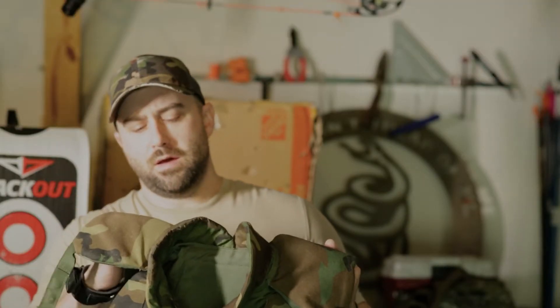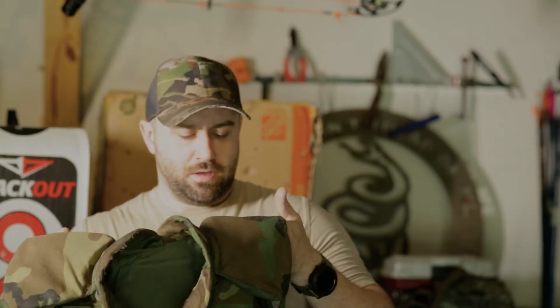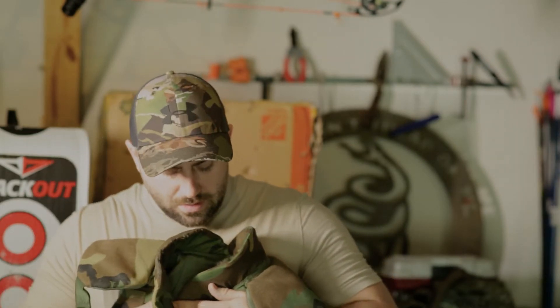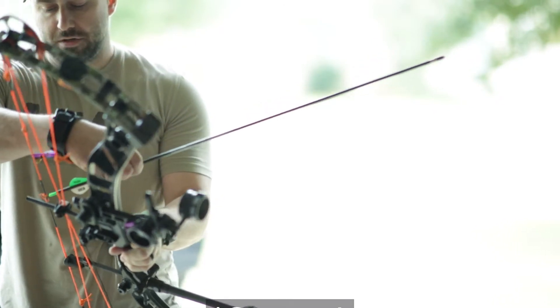This is a ballistic vest actually made for protection against hand grenades and shrapnel. Basically it protects the user from sharp objects flying into it. We're just going to use a field point today, but we will definitely be making a sharp object fly into it. Alright, here goes our first test.